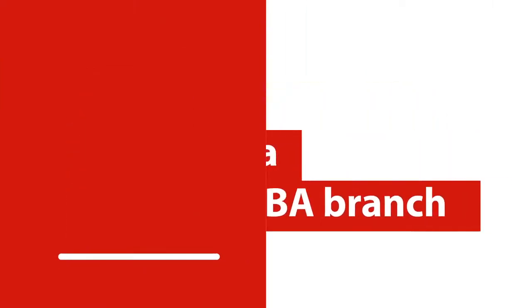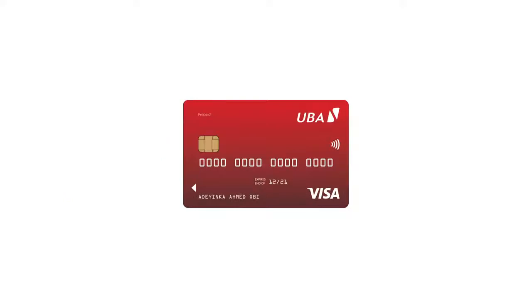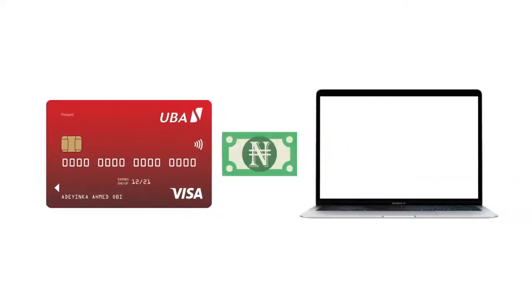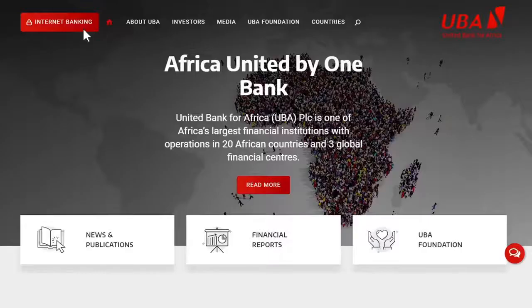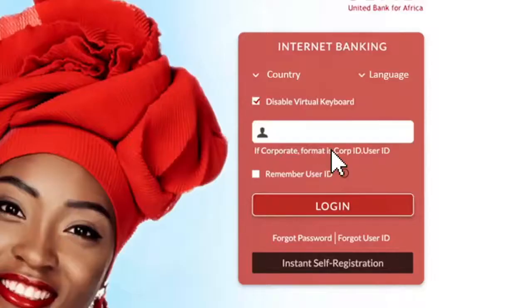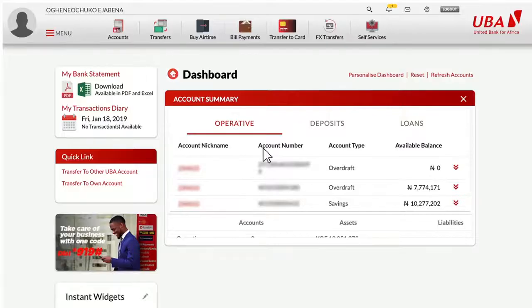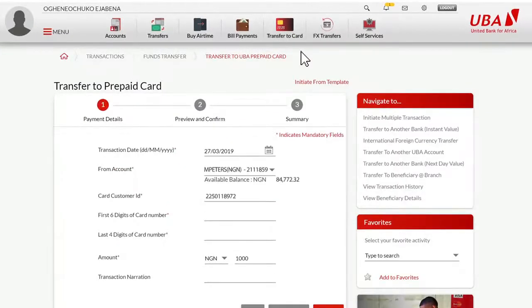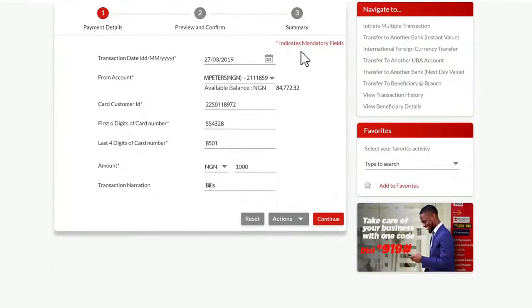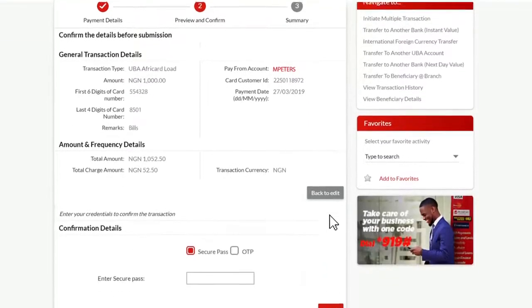Once you've picked up your prepaid card, you can load money onto it directly from your UBA account via UBA internet banking. To fund your prepaid card, head to ubagroup.com, login with your account details, click on the transfer to card icon on the menu dashboard, fill in the payment details, and click continue.